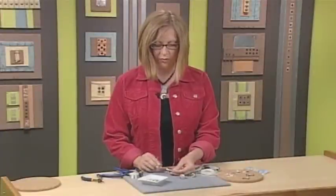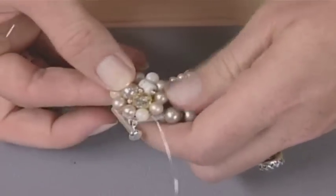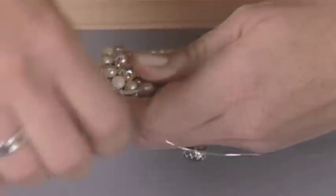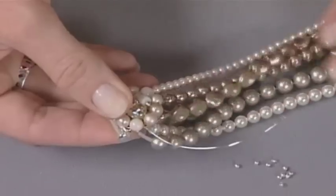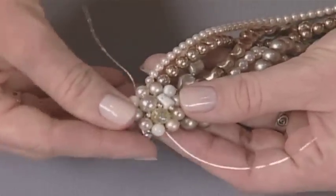I'm taking 24-gauge wire and threading it through the earring, then laying it on top and wrapping it around — you basically want to just cover it at the tubing. This piece doesn't have to be pearls, of course. You could use any type of beads to create a bracelet like this. I chose pearls because I really wanted to incorporate my grandmother's earring into this piece.